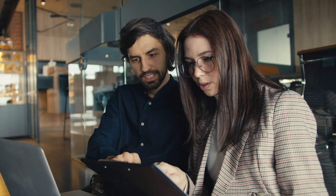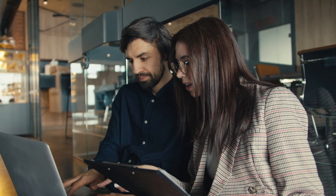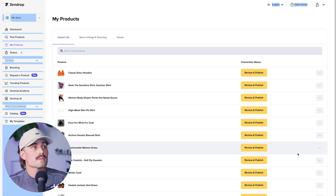Once you find a product you like, click Add to Import List. From there you can edit everything — the title, description, images, pricing, and more. This is important: don't use the generic product descriptions. Take a few minutes to rewrite it in your own voice, highlight the benefits, and keep it super clear.